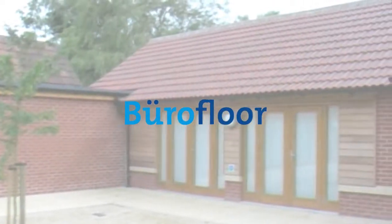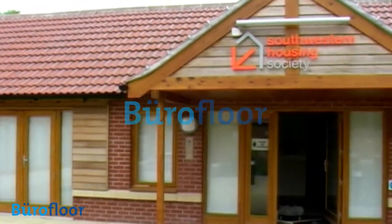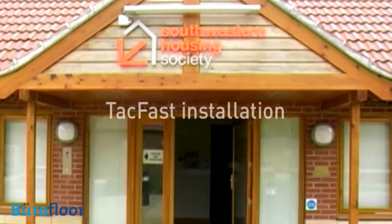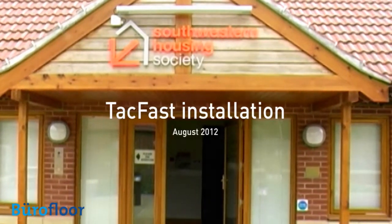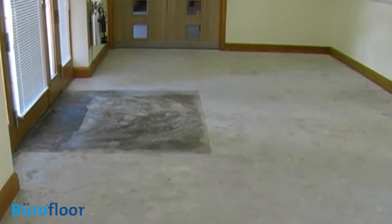We recently installed Bureau Floor Minimum 70 carpet tiles throughout the offices of South Western Housing Association. An unusual set of circumstances of the installation made it an ideal application for the TACFAST system of laying and securing floor coverings. As TACFAST is still relatively unknown in the UK, we thought it would be useful to record our experience of the product.